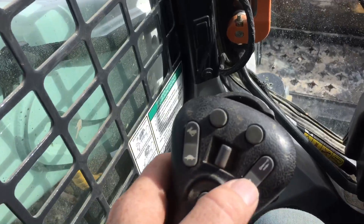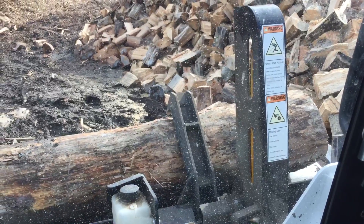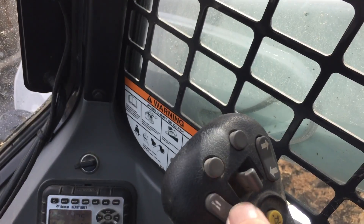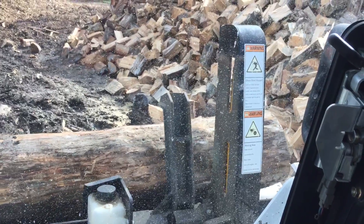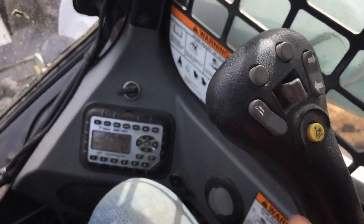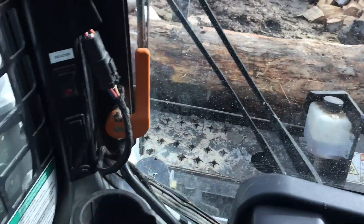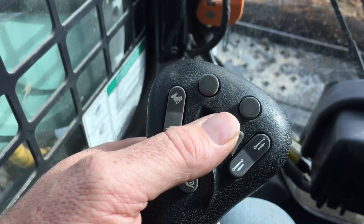This control controls the grab arm. This control operates the slide. Move the slide out, grab arm down, reset. And this one here is operating the saw.